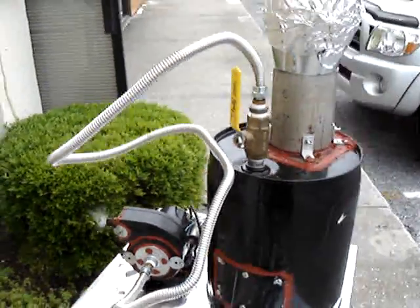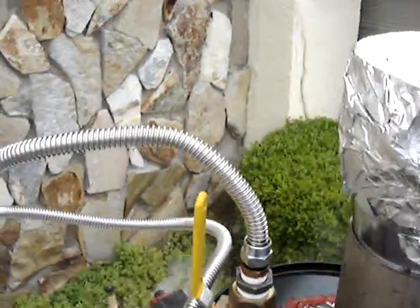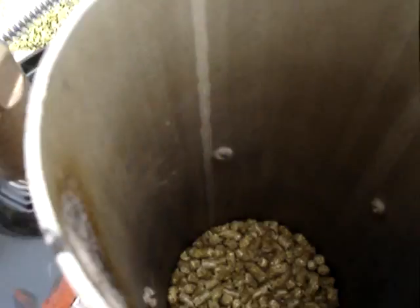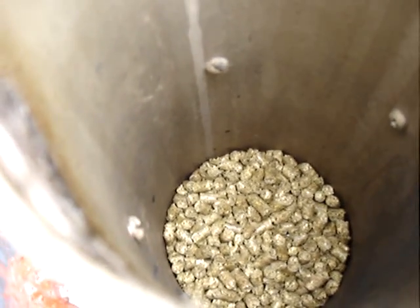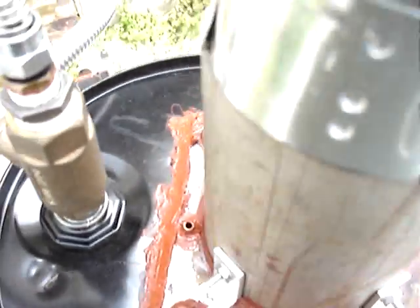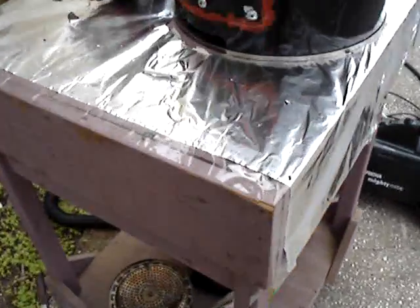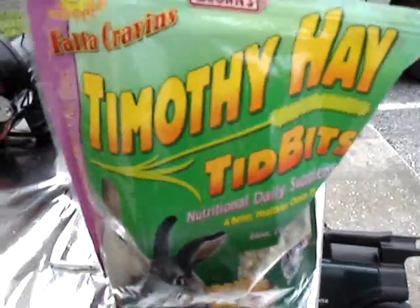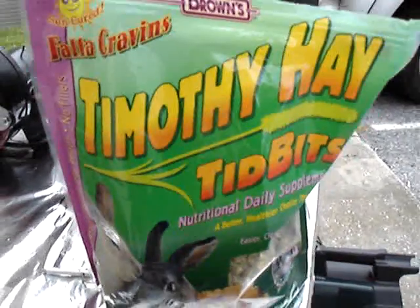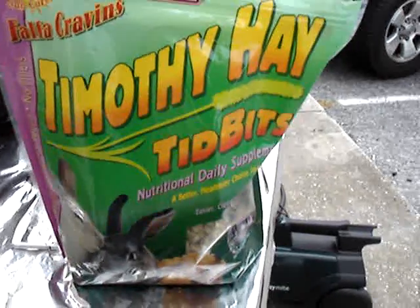I wish I had an engine to hook it up to to try it. I'm burning Timothy hay pellets. I wanted to use wood pellets, but I couldn't find any wood pellets anywhere in Florida, at least around here. They're common up north, but down here in Florida they're pretty hard to find. So I was in a pet store and I found Timothy hay pellets — they're basically compressed hay, hard as a rock, just like wood. And they burn pretty well in the gasifier.